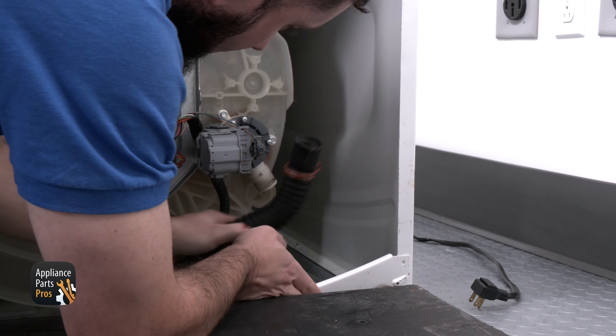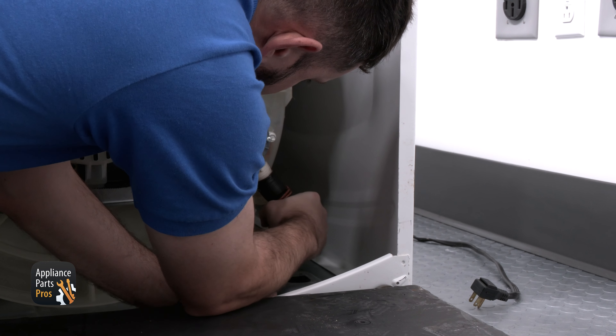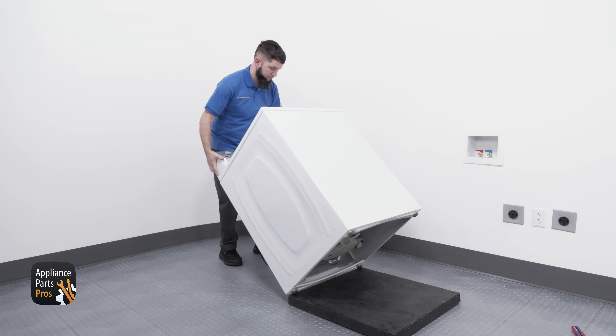Now we can disconnect the hose from the drain pump. With this done, we can install the new hose and when pressing the bracketing end into the washer wall, we want to make sure we give it a firm press so that it locks in place.